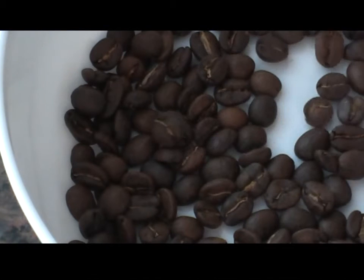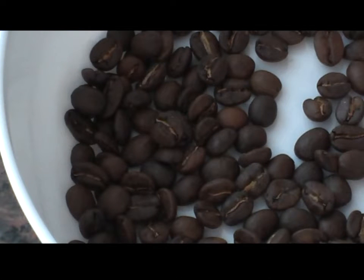Now, this coffee is roasted medium dark. That's what I like because I can use it for espresso but also for drip coffee, and it gives me a nice full-bodied flavor.